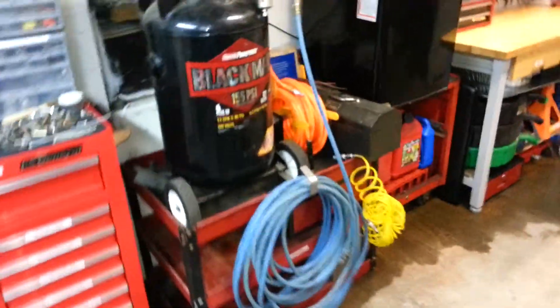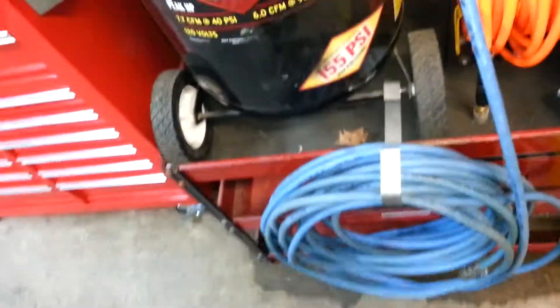Finally got the compressor fixed. This hose is leaking down there, so I'm not using that right now. I just made a T-head out of some old stuff I had. And this is that blue hose that I just repaired.